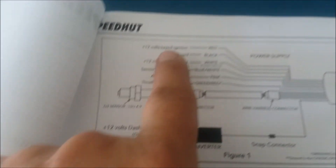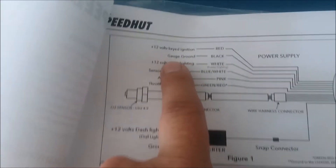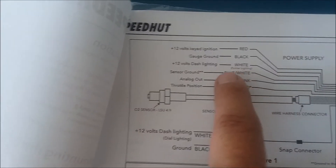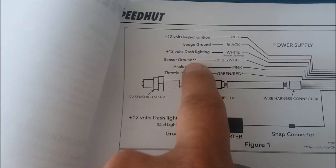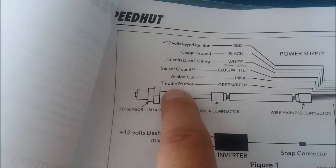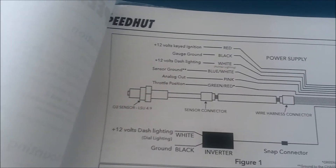Here's the wiring diagram. There's a requirement for: 12-volt keyed ignition (red), a gauge ground (black), 12 volts for dash lighting (white) - that's the pointer - sensor ground, with an important note to take it to the frame for a good ground. There's analog out for a data logger, and a throttle position wire - though that wasn't on mine, there was no throttle position wire. And then the main wire for the sensor.